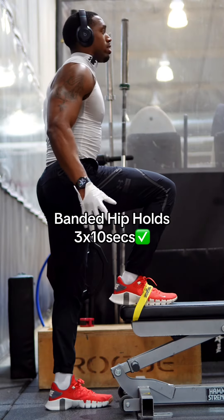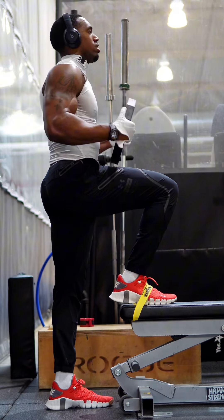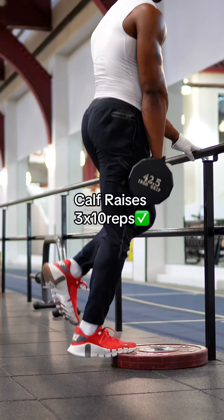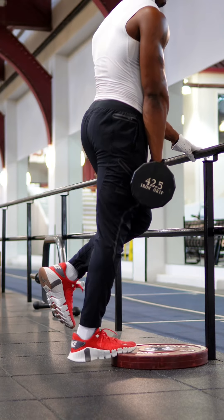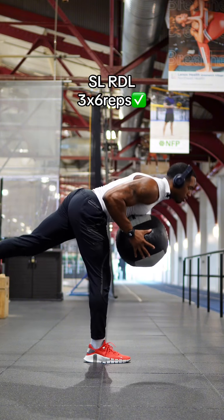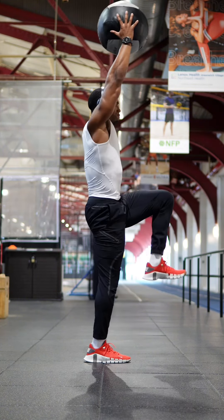Now we got banded iso hip flexor holds — 10 seconds of work. Slow on the way down with speed on the way up.